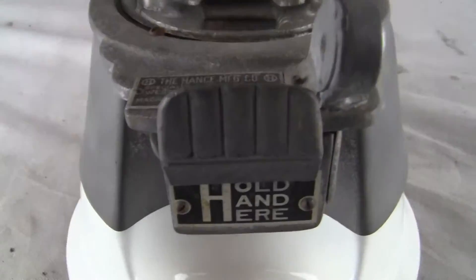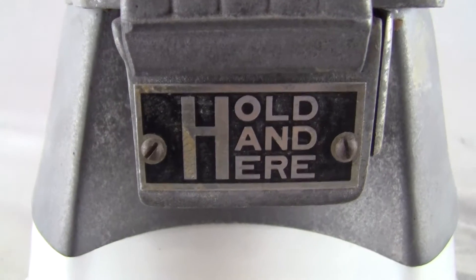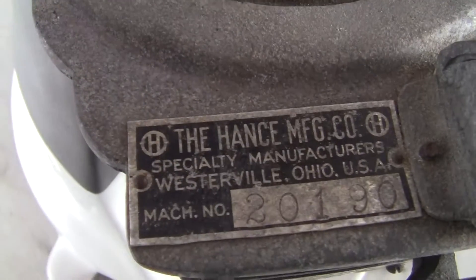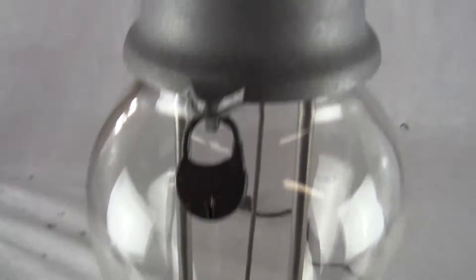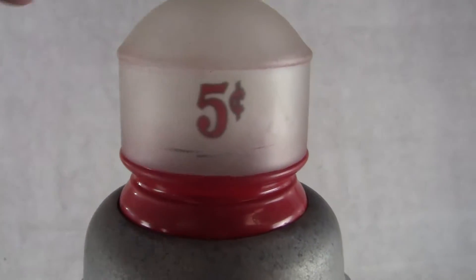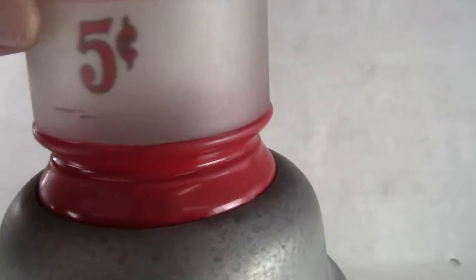This is a very unique Hance nut vendor. It has the hold hand here tag there. It's got the Hance manufacturing tag up top, which is most often gone on these machines. And it's got the unique glass globe with the 5 cent decal on the inside, on the top. And it says Hance right there in the glass.